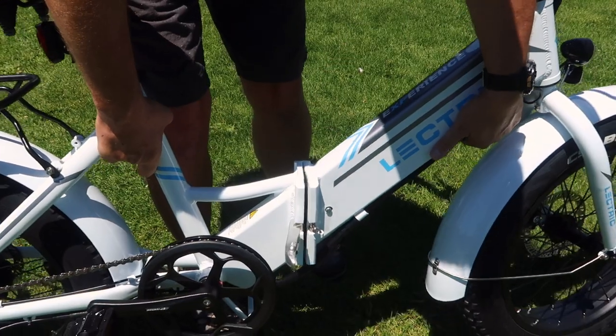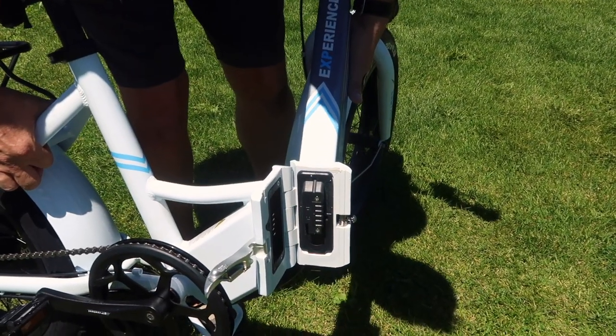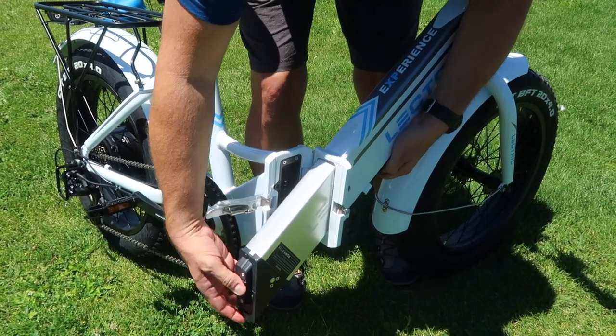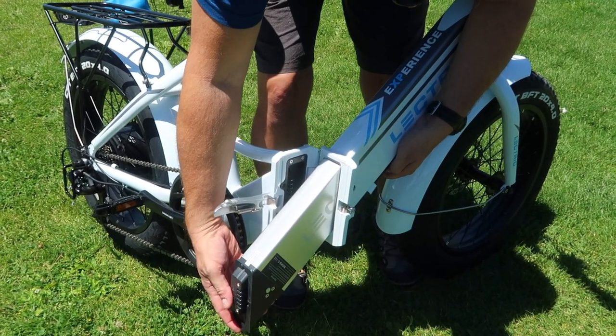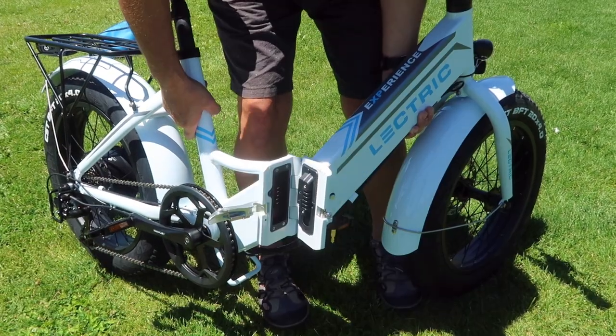Let's crack this open and take a look at the battery. The folding mechanism is pretty much the same on the step-through model as it is on the standard model. The battery, however, is different. The interface is different because of the new design of the step-through frame, which means the old battery and new batteries are not interchangeable.